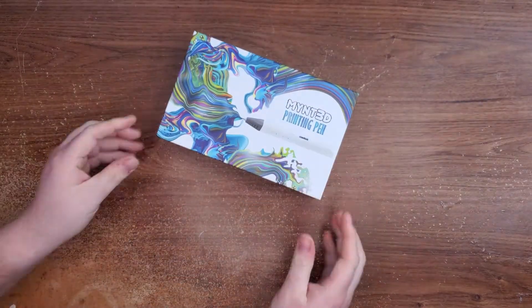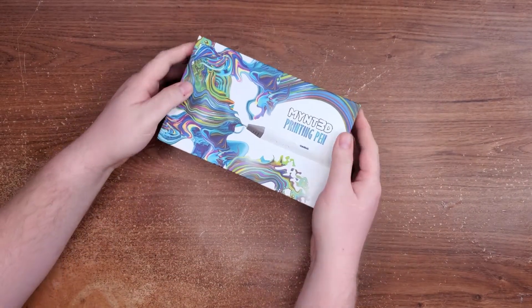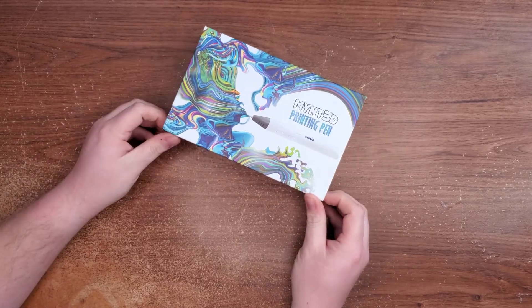Hey guys, Rhino Bones here with an unboxing. And no, it has nothing to do with technology — well, actually it does. Let's take a look. Today I got the Mint 3D printing pen, and I've been wanting to get myself a 3D pen for a long time. This one happened to be on sale about the time I came into a little bit of money after selling one of my cameras. So let's open it up and see what it's all about.